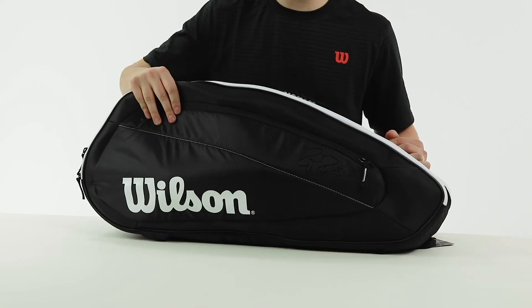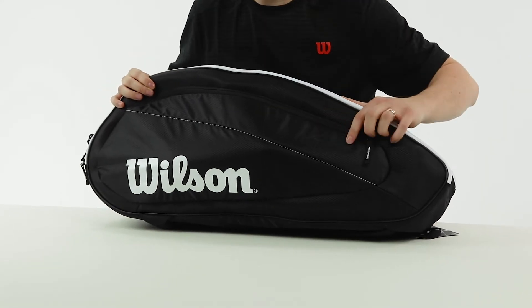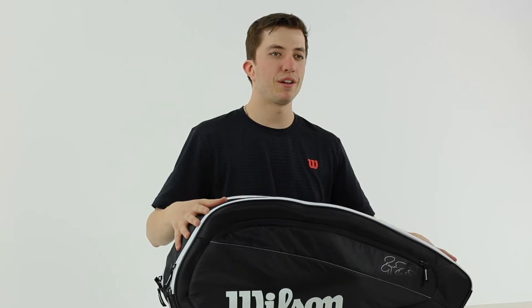The first thing you'll notice is these molded sides. They're pretty nice and sturdy. They feature the Federer logo on the front and a really classy black color.